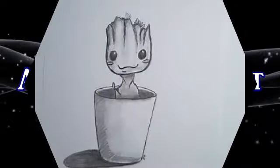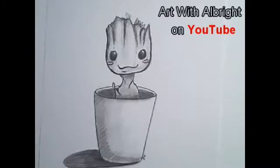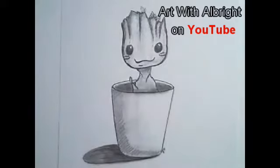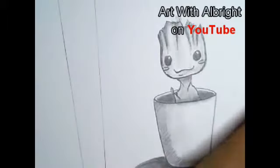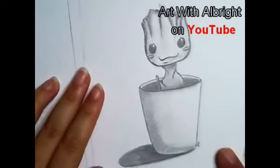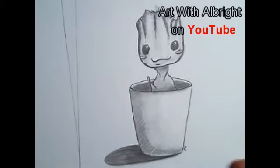I did watch the first one so I know a little about it. Groot doesn't say much, which is so cute, right? Everybody loves somebody who doesn't talk much — that is adorable. So grab a fresh piece of paper and a sharp pencil, let's do this. I actually drew this one last night; we were going to draw something else and I said no, no, no, that movie came out so we're going to draw Groot.